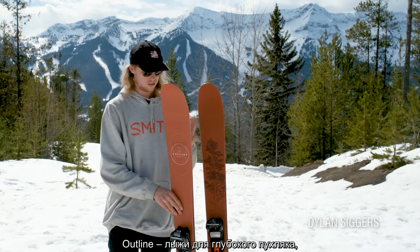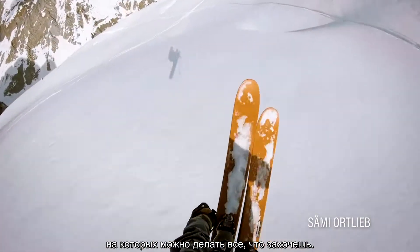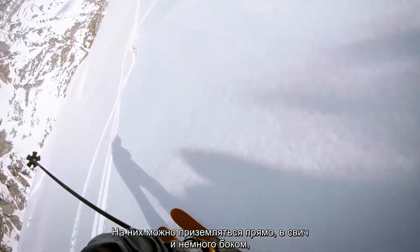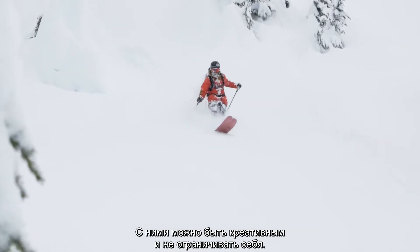Really the outline is designed to float in deep powder and just allow you to have the freedom to do whatever you want. You can land forwards, backwards, a little sideways, you can get up on the tips and tails buttering it, and it really allows you to be creative and just do whatever you want.